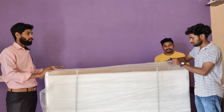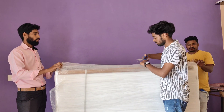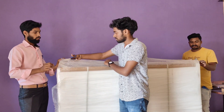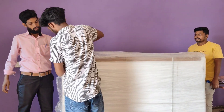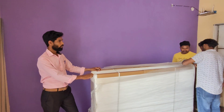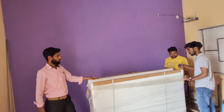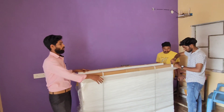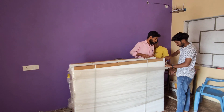Good morning friends, this is Chetanya from 7Arrows Complete ID Solutions. Today we are installing one of the Acer 65 inch Interactive panels and making this room into a YouTube studio. This is a basic room provided by our client. Let us see the unboxing of the 65 inch Interactive panel followed by the complete installation.